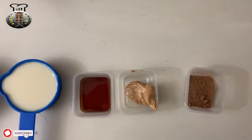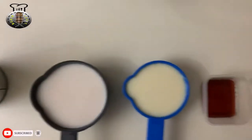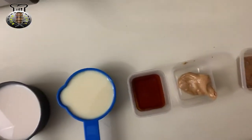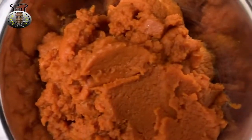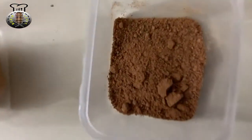Hey, what's up guys? Welcome back to Kitchen Tonic, welcome back to another brand new and yet very tasty recipe. In this video today we're going to be making some nice pumpkin punch.